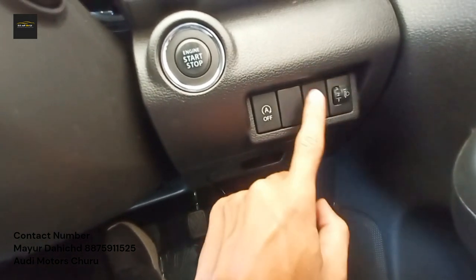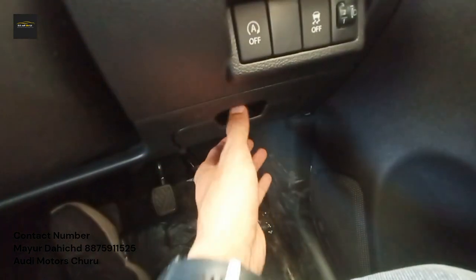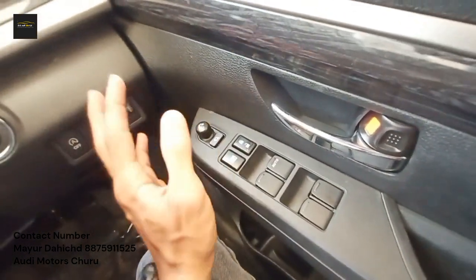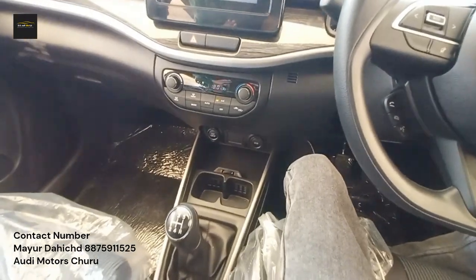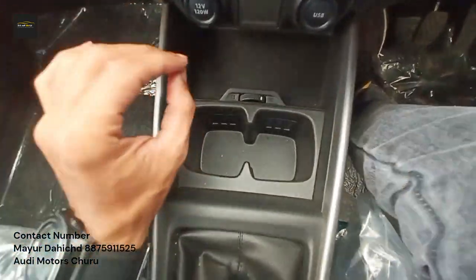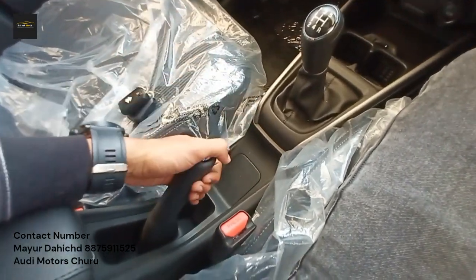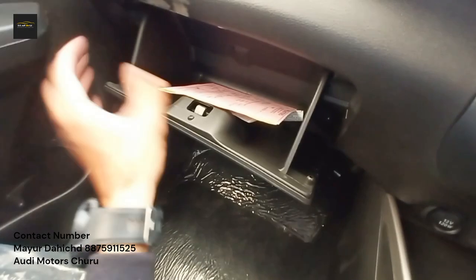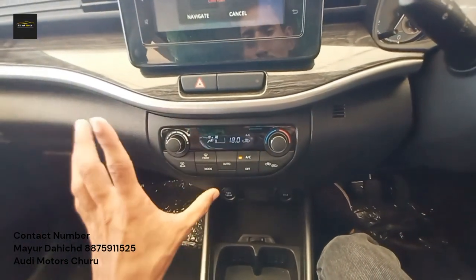There is an open-and-close type storage space. You have controls for 4 power windows and ORVM control. The center console has wooden finish and silver finish. Fully automatic climate control is available. There is also a music system with a touchscreen infotainment.